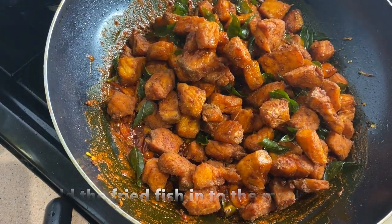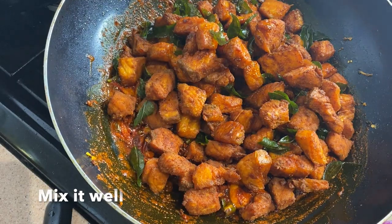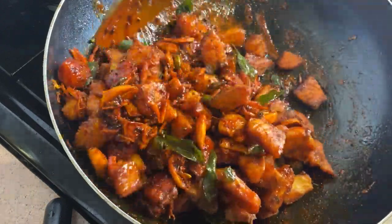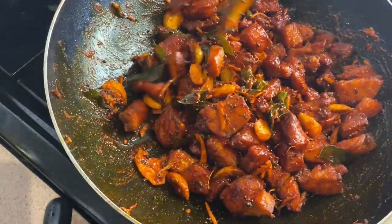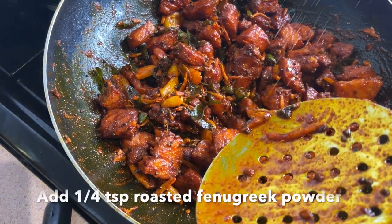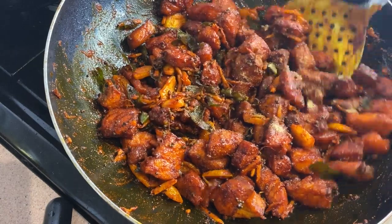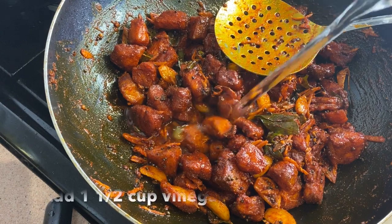I will mix the eggs and mix the egg. I will mix it up and mix it in a cup of vinegar.